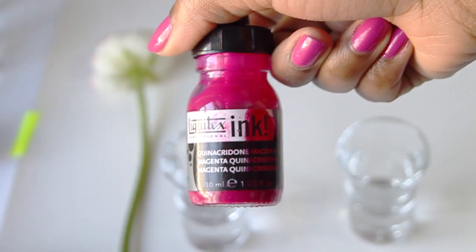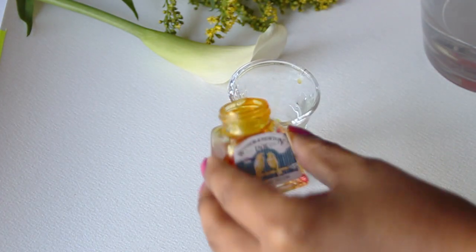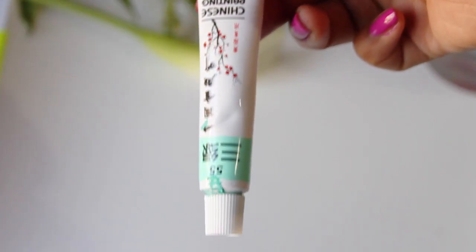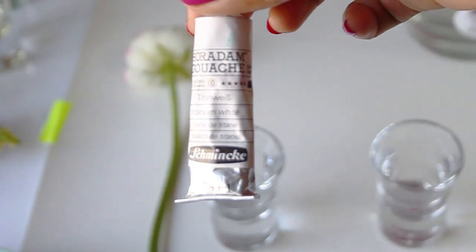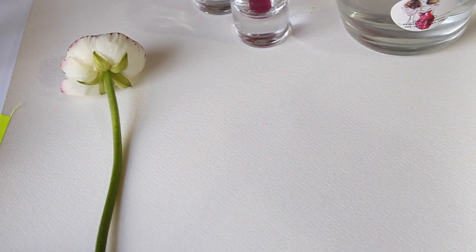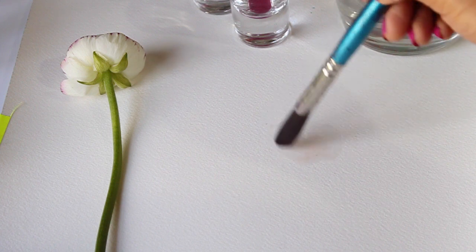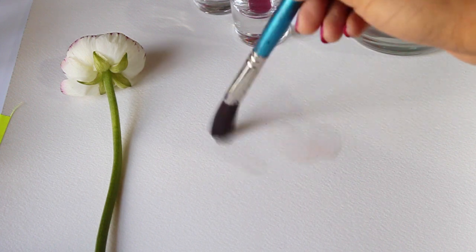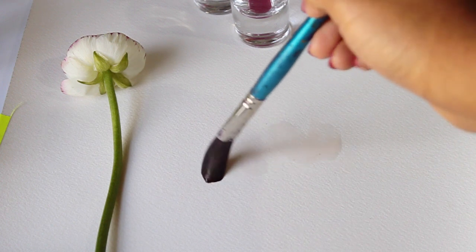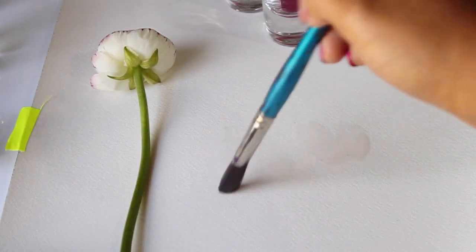I'm using Liquitex ink, Windsor and Newton ink, a creamy watercolor number 55 which is a Chinese watercolor, and a Holbein gouache paint. I'm using a wet on wet technique where I'm wetting the paper first and then putting the watercolor or ink into the wet areas. I'm using Arches watercolor paper in cold press, so it has a bit of a rough texture.